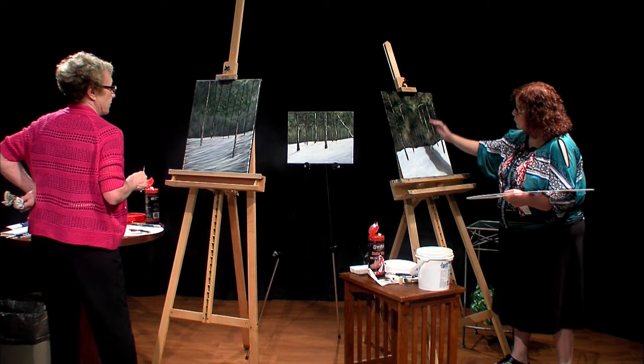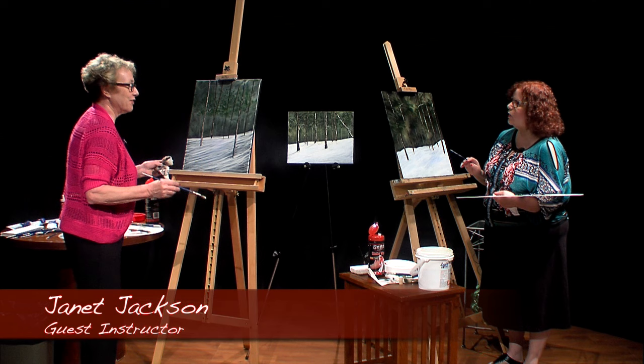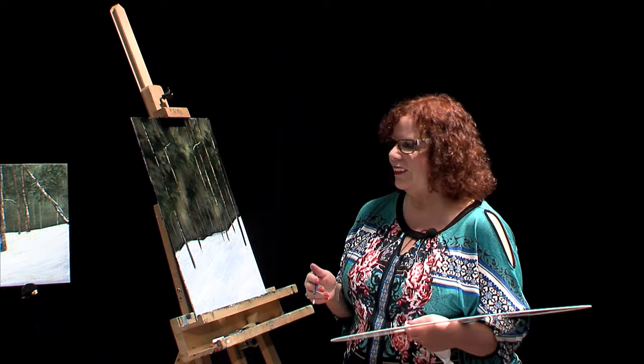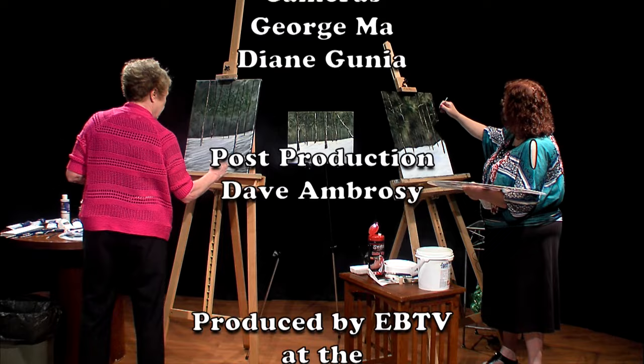I probably would bring a few more branches down, but for the sake of time today, I think this is a wonderful lesson for what we got done in this amount of time. I appreciate that you came, Janet. Thank you for teaching us this lesson — I hope to have you back again. We'll go ahead and do some last-minute fixes, and look us up online, everybody.